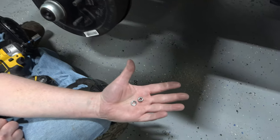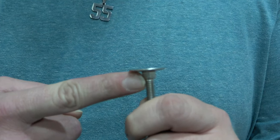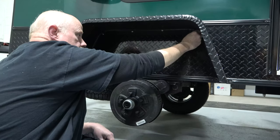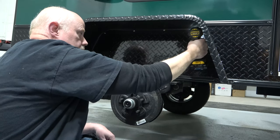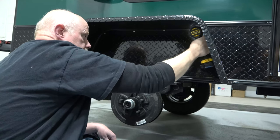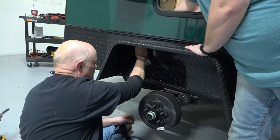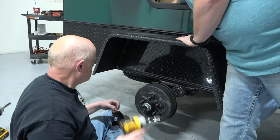Apply the lock washer and then the nut to each bolt for installation. When you're installing these you want somebody to hold this end so that they don't spin in the hole. You want these teeth right here to catch on the wood. Be careful not to over tighten the nuts when installed.